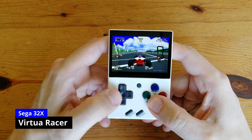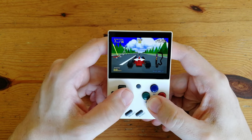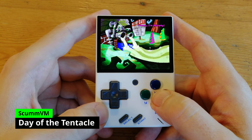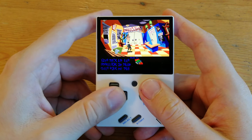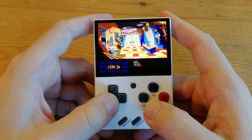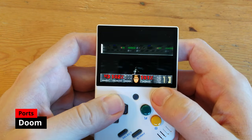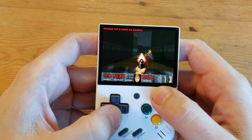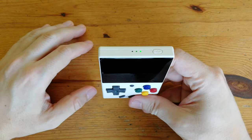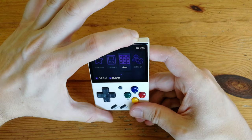Let's see what this unit can push out: 32X, and ScummVM — a little awkward on the D-pad, but this runs great. Tap the power button at the top to turn on sleep mode. Tap again to wake it up. If you want to shut it down, hold it in until it vibrates.